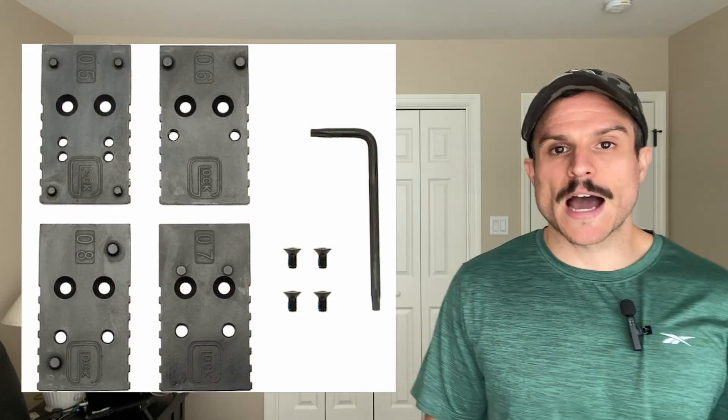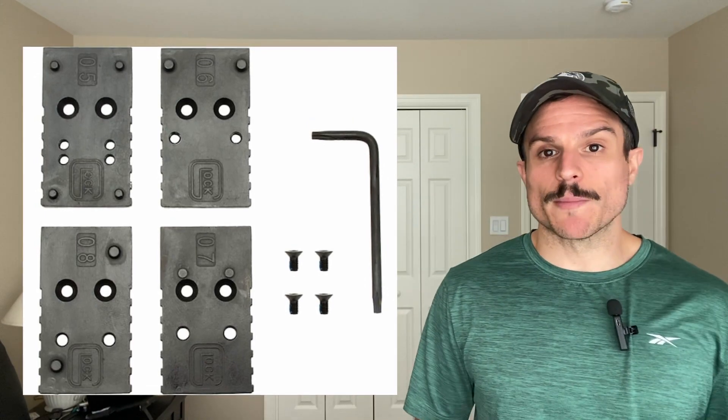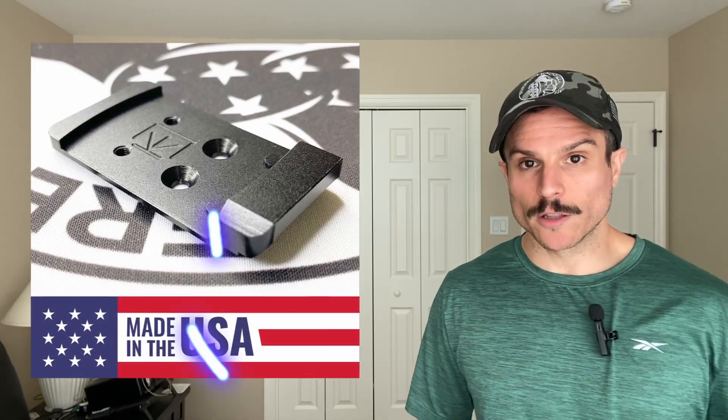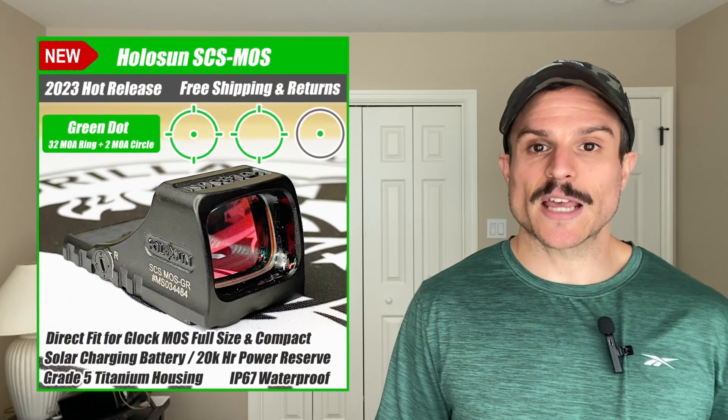Your Glock MOS models will come with multiple different adapter plates. For the optics we cover in this video, you're going to use the RMR adapter plate. If you did want to put some of the smaller optics on your Glock, like the Holosun K series, we do have adapter plates for that below in the link in our description. The only optic we're going to cover here that actually doesn't require an adapter plate at all is the SCS MOS.